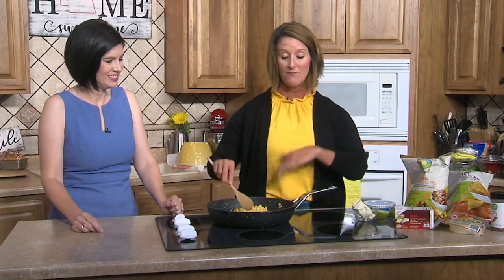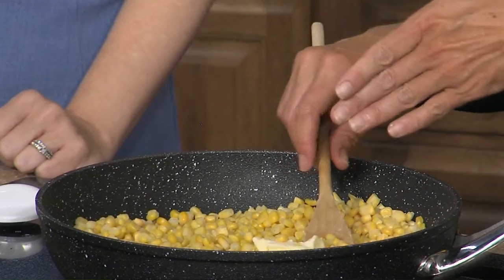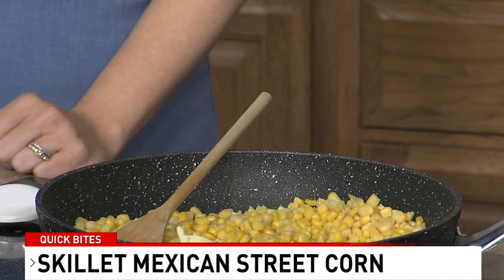Do you guys freeze corn off the cob? Not really. We are utilizing some corn today and we are going to make Mexican Street Corn. If you've never had this before — this is actually a new recipe to me — I was kind of blown away by it. We are going to take about four cups of corn in a skillet with about a tablespoon or so of butter and just let it melt through and cook the corn.